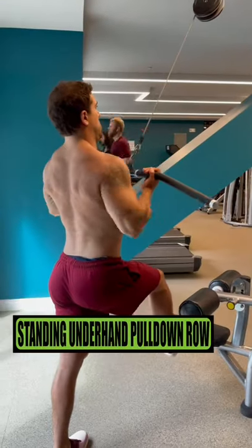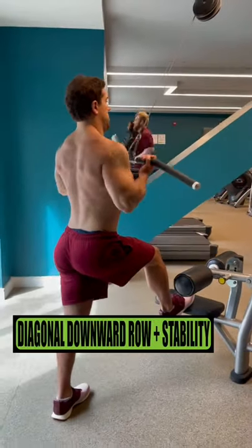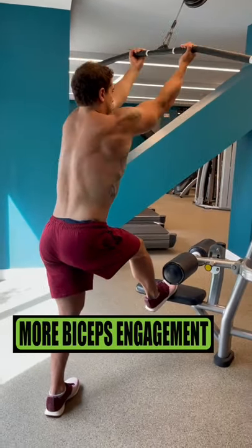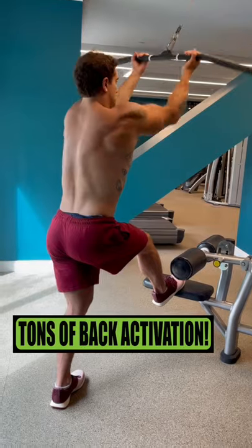Standing underhand lat pulldown rows: this variation utilizes that diagonal downward row requiring more stability, and the underhand grip recruits more bicep engagement along with a ton of back activation.